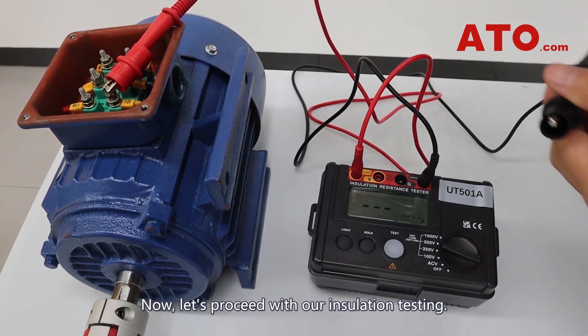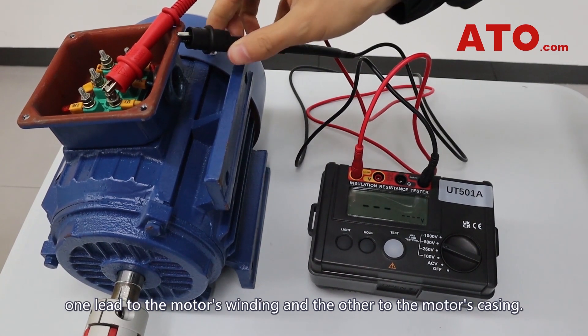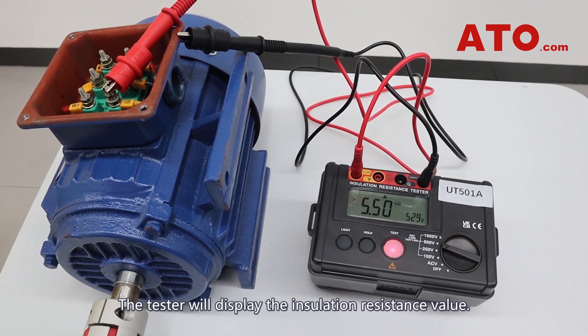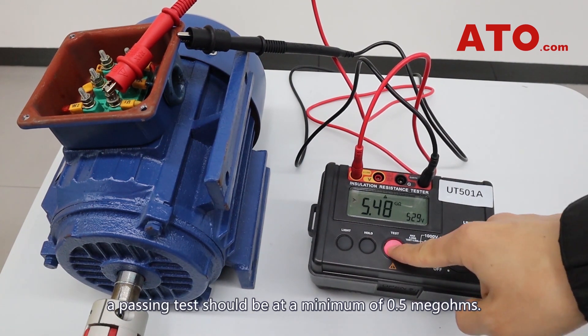Now let's proceed with our insulation testing. Connect the tester's leads to the motor's terminals — one lead to the motor's winding and the other to the motor's casing. Begin the test by pressing the test button. The tester will display the insulation resistance value. For a three-phase motor, a passing test should be at a minimum of 0.5 mega-ohms.